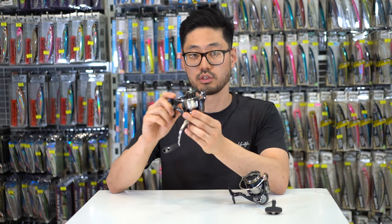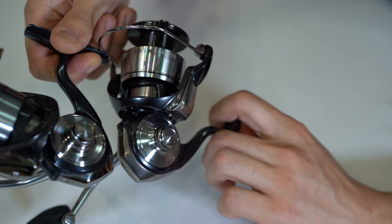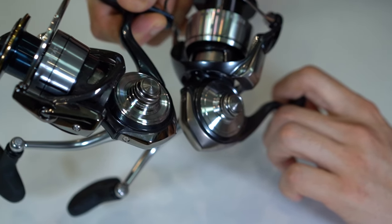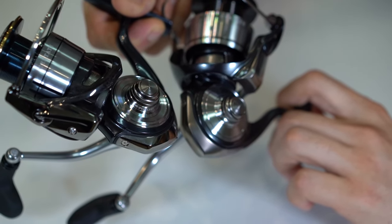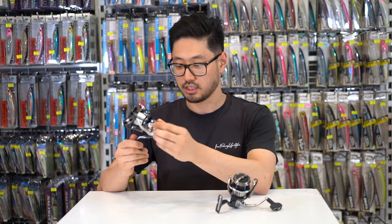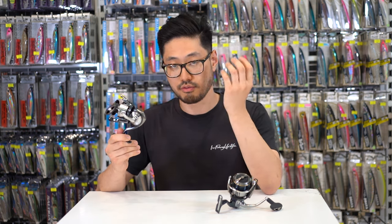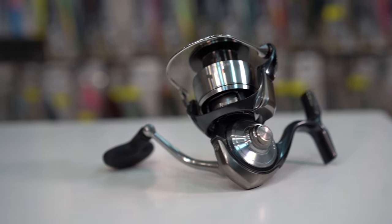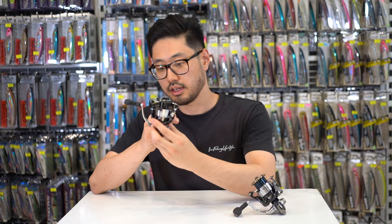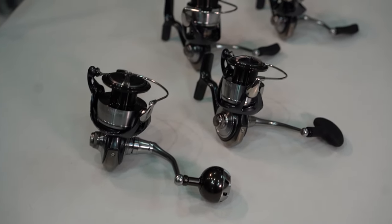The 24 Certate has a newly designed engine plate for the monocoque body, which is a lot more seamless and rounded as opposed to the 2019 Certate which has a lot of sharper lines that stand out more. The new Certate design is definitely a lot sleeker and everything kind of blends into the body, making a very round type of profile. Overall I think it adds to the elegant design of the new Certate and definitely makes it look a little bit more modern.